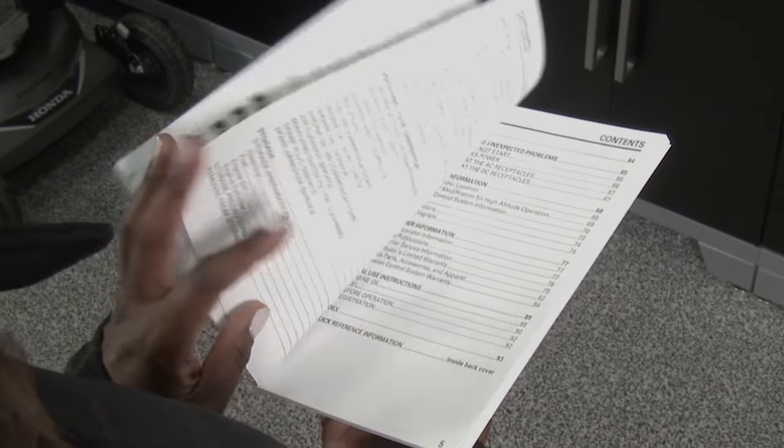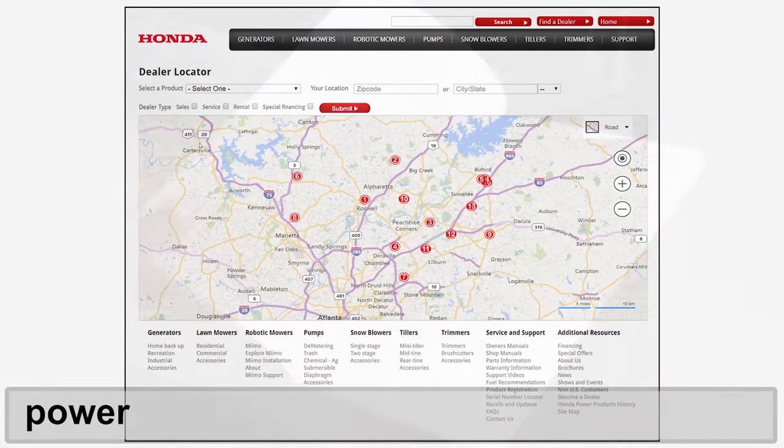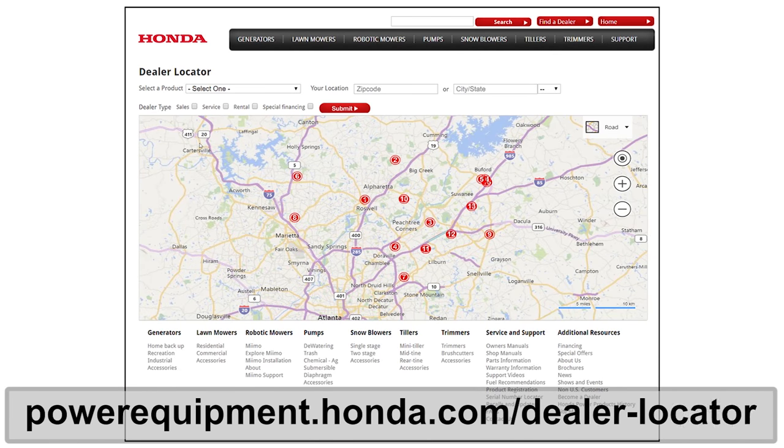For any additional information regarding the maintenance of your EU2200i, refer to your owner's manual or contact your Honda power equipment dealer.